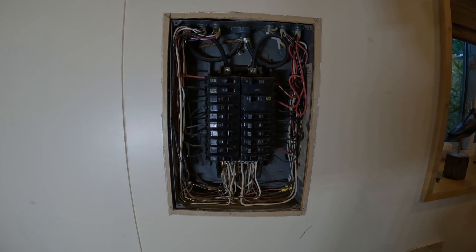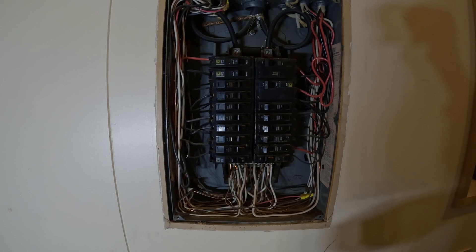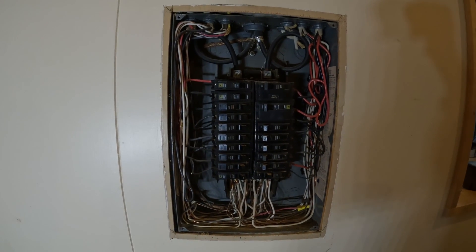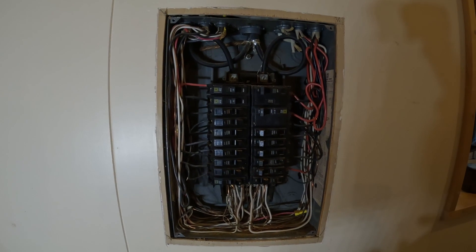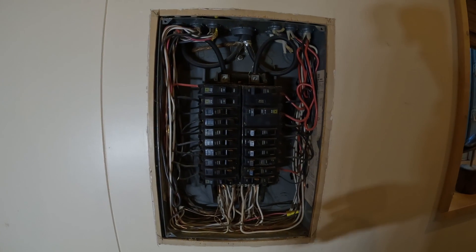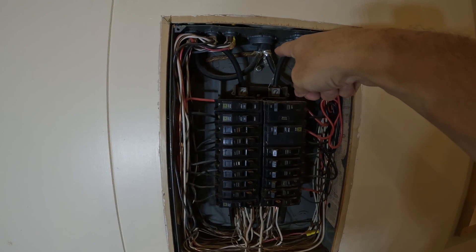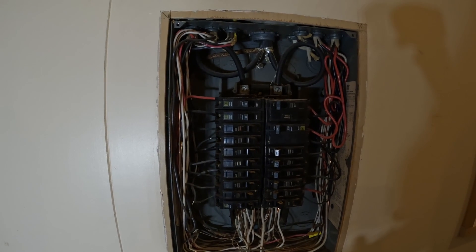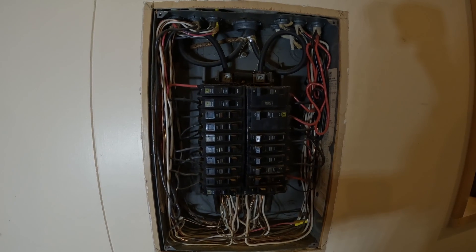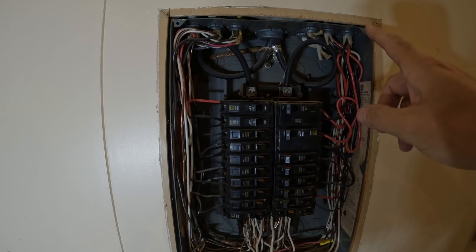The reason we're here doing this today is because this is an old house. This is not against code for the year it was built, but current codes would dictate different procedures and installation practices. What we have coming in here are feeder conductors. There's a main circuit breaker on the outside of the house, so our service entrance conductors end at the outside where that main disconnect is — these are feeders.